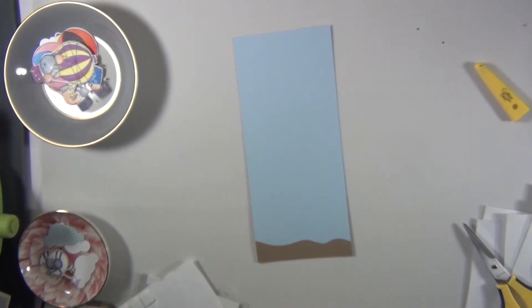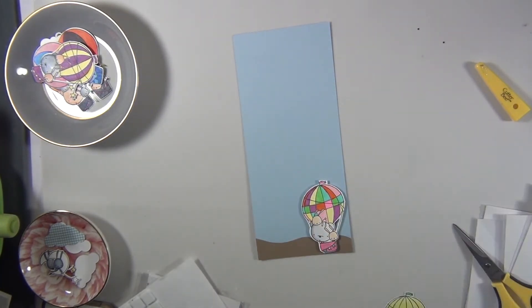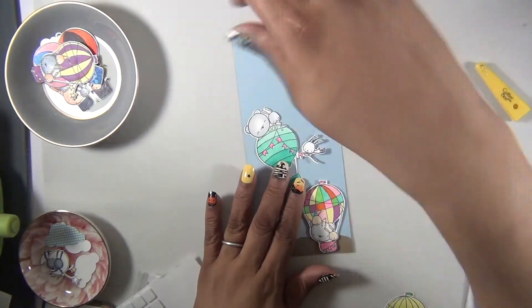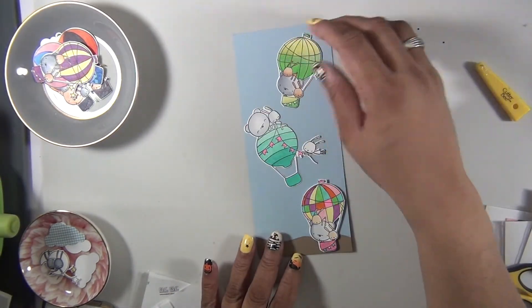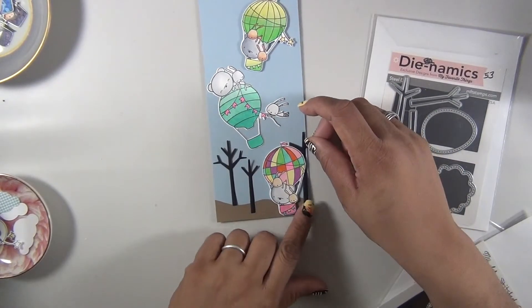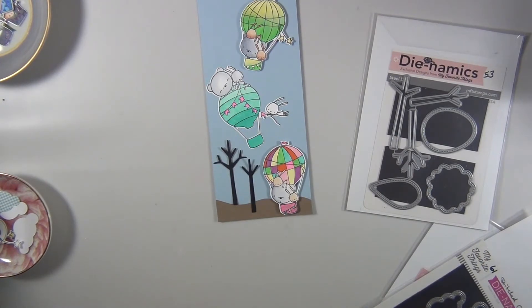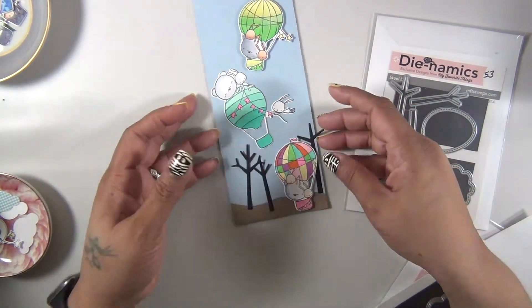For card number ten, we're going to create a slimline card. I started with a piece of blue cardstock and a piece of brown cardstock to create the ground. On the ground we have one of my balloons that's not floating yet, adhered with some foam tape. The top image was also adhered with foam tape, and I used the Tremendous die set again.